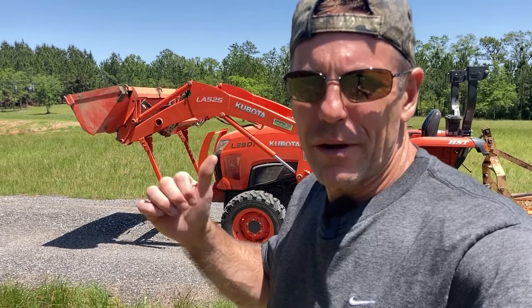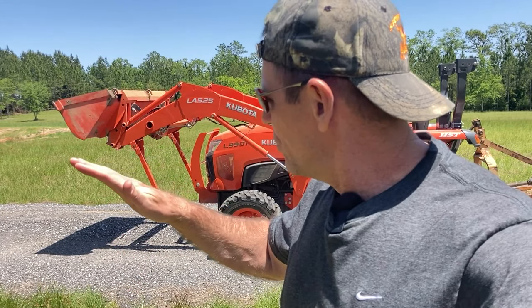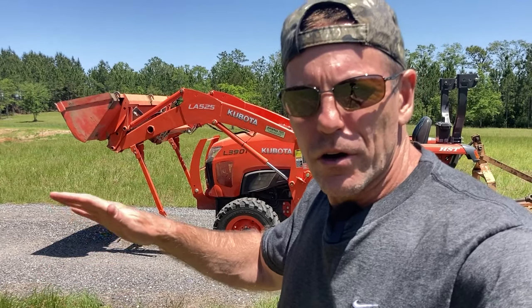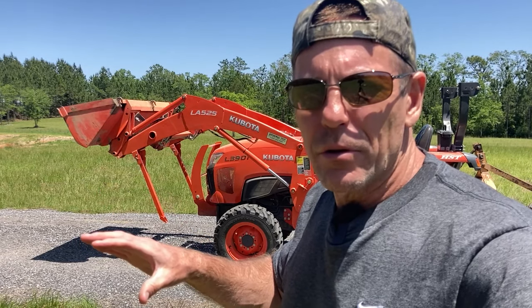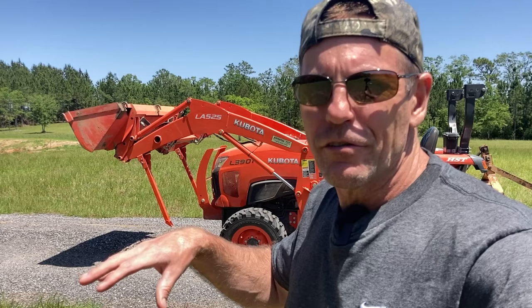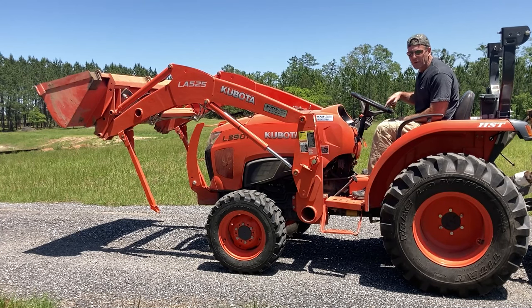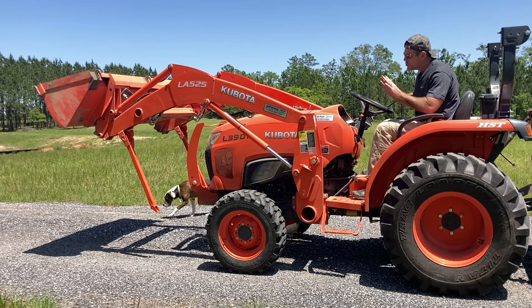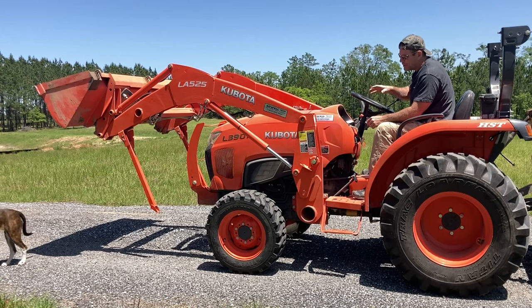Now that it's up, I'm going to start the tractor — my audio won't be as good. I'm going to engage that kickstand with the driveway and put it down. The bucket's not going to be able to hit the ground, but at some point I'm going to curl my bucket, lift the front tires off the ground, and grab the pins on the side of the tractor. I'll keep it at idle with the brake engaged and articulate the bucket until I can reach over and the pin is loose.